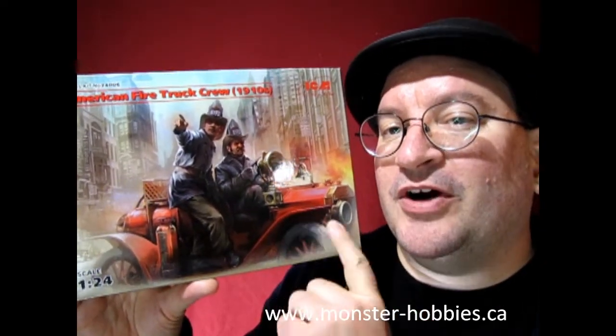What these guys are is the American fire truck crew from 1910. These are meant for the ICM 1/24 scale Model T fire truck. This is just the figures on their own.